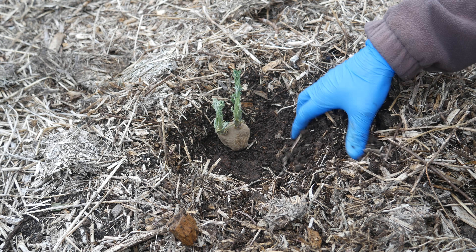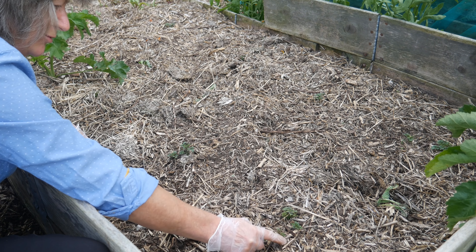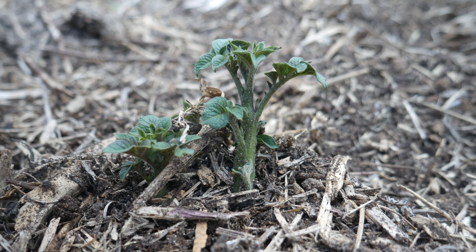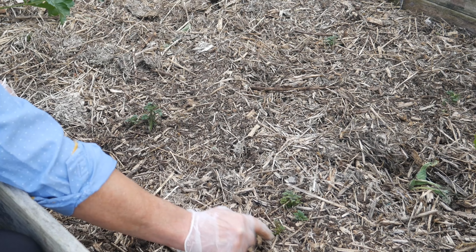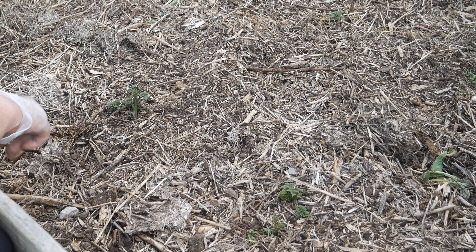Last week I planted a few seed potatoes in this bed and I thought I'd show you that they are already coming through really nicely. These are looking like strong healthy shoots and so I'm looking forward to harvesting these in about three months time.